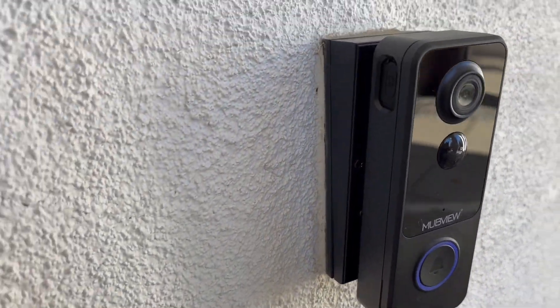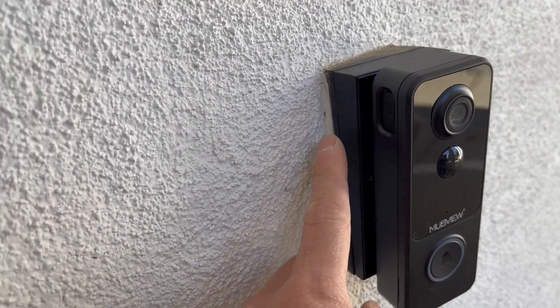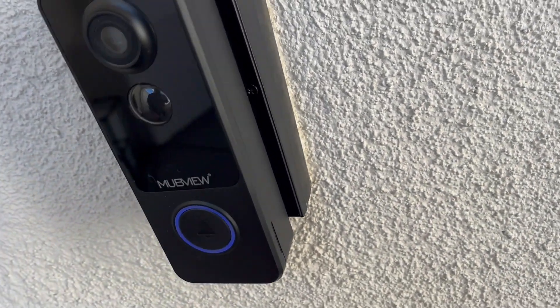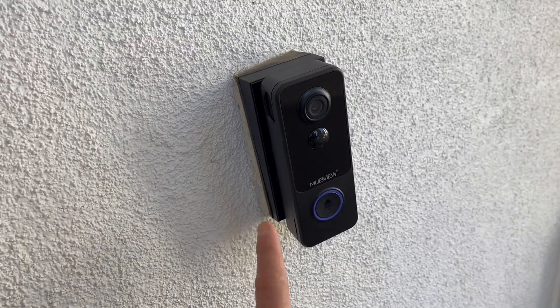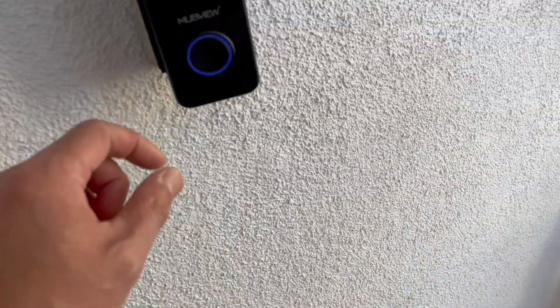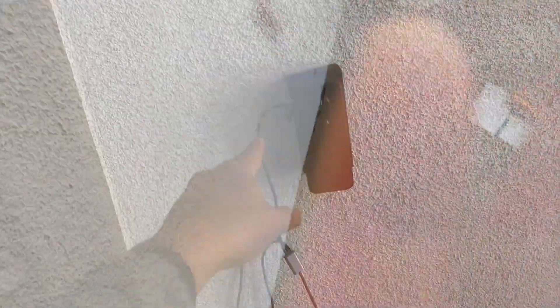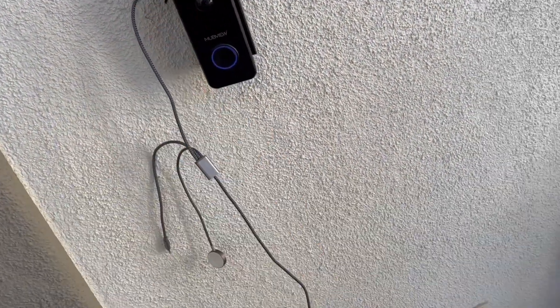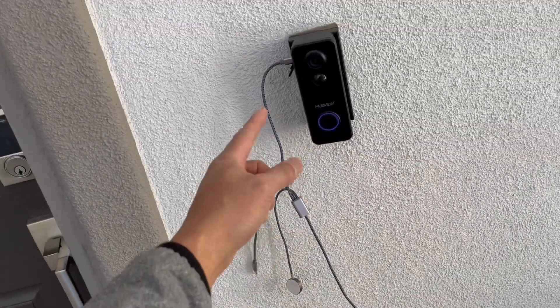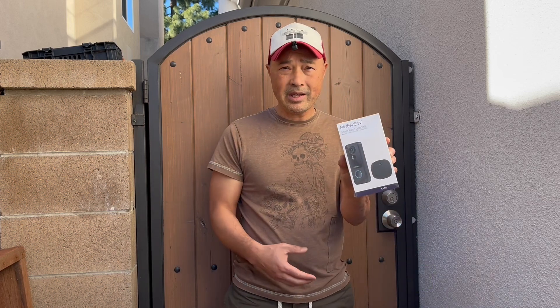Here's a close-up shot of the doorbell with the mounting I rigged myself — that doesn't come with it. In terms of recharging, I'm lucky because I have an outlet right there, so I don't have to remove the doorbell — I just plug it in, let it charge for a couple hours, and unplug it. Since the front door install was so easy, I got a second one to use for my side gate.